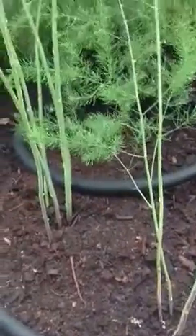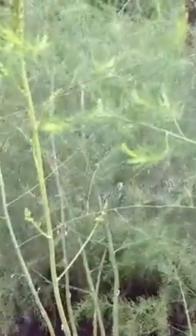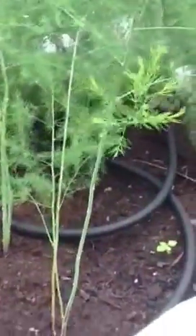Now these are about to go to seed, and here I have one that started right after those. Look at this one — it's going to go to fern right before your eyes. This plant right there is growing and it's about to go to fern. It's called asparagus.